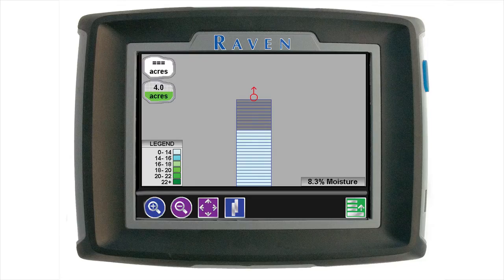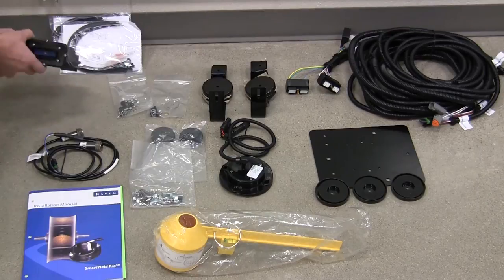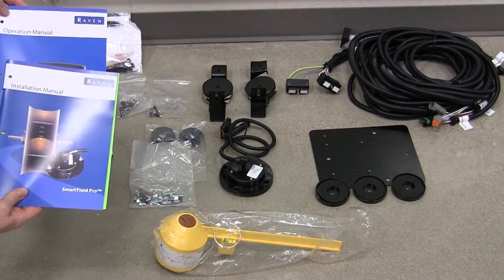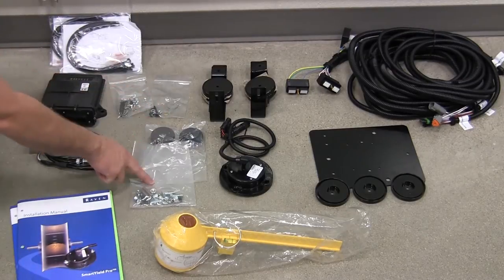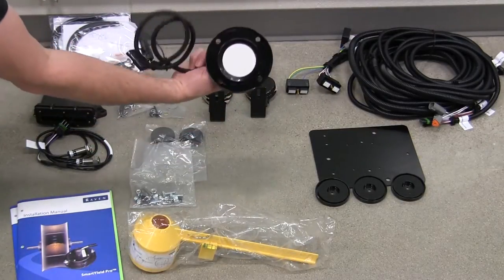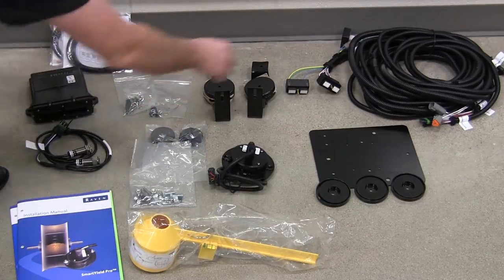In addition to the Invisio Pro, we'll need the SmartYield Pro kit, which contains, as shown here: zip ties, a SmartYield node, two yield sensors, installation and operation manuals, various hardware for mounting, a test weight scale, moisture sensor, node mounting hardware, and the SmartYield harness.